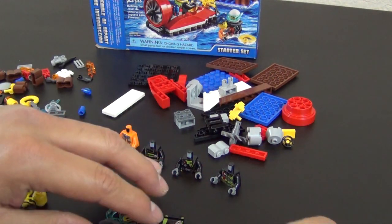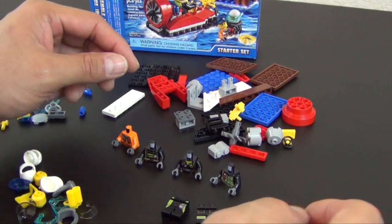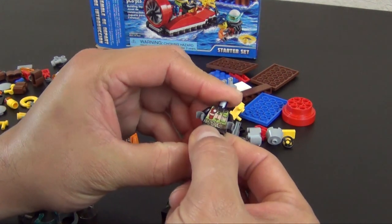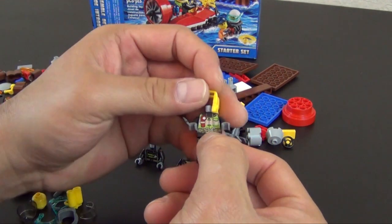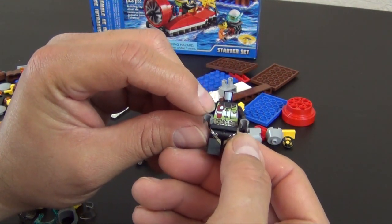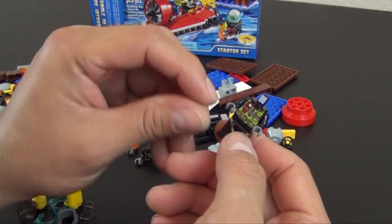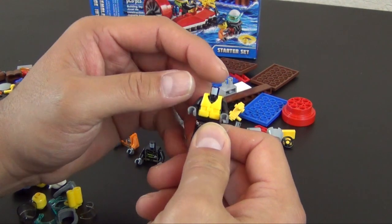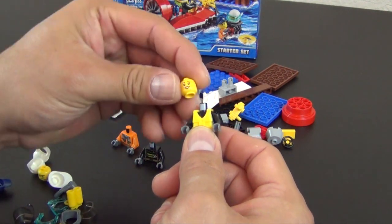We have four minifigures here. I'm laying out the torsos and the leg elements because they're all kind of different, so I'm going to make sure I get the right leg element on the right torso. This one is the diver - and here's how I tell the difference - there's a red light on the chest of the diver, and then there's some straps on the legs. This is the only torso with that red light on it, but as soon as you put the vest on, you completely cover it up and lose any of that attention to detail.